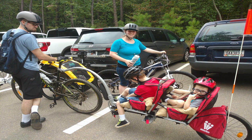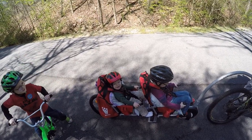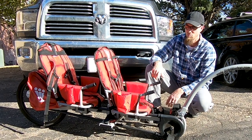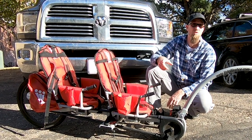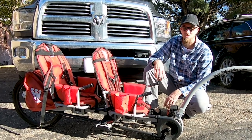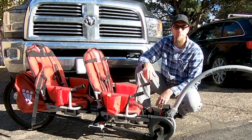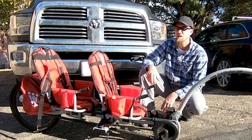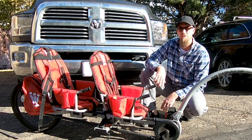Our oldest, Joshua, started in the front and graduated to a green bike trailer, as you can see in our other videos. Jackson started in the back, moved to the front, and has since moved to the green trailer as well. So our third son, Jonathan, is now going to be in the front, and our youngest, Jefferson, next season will be in the back of this trailer.